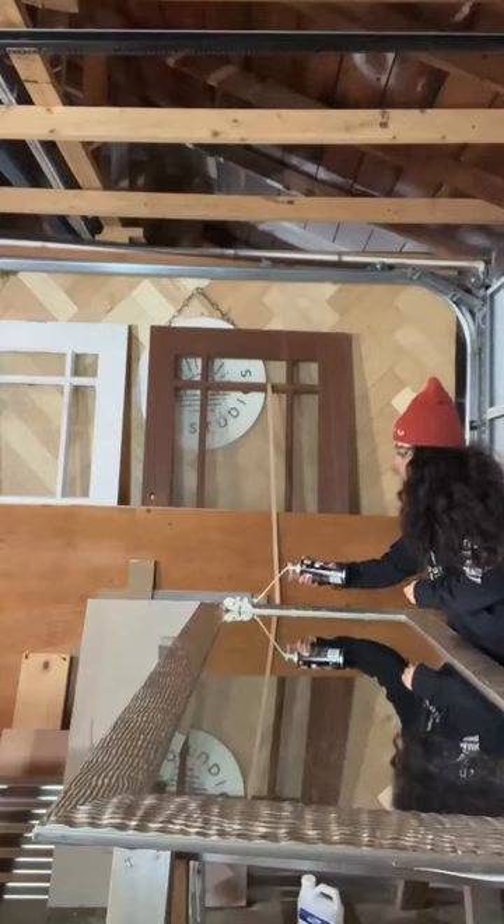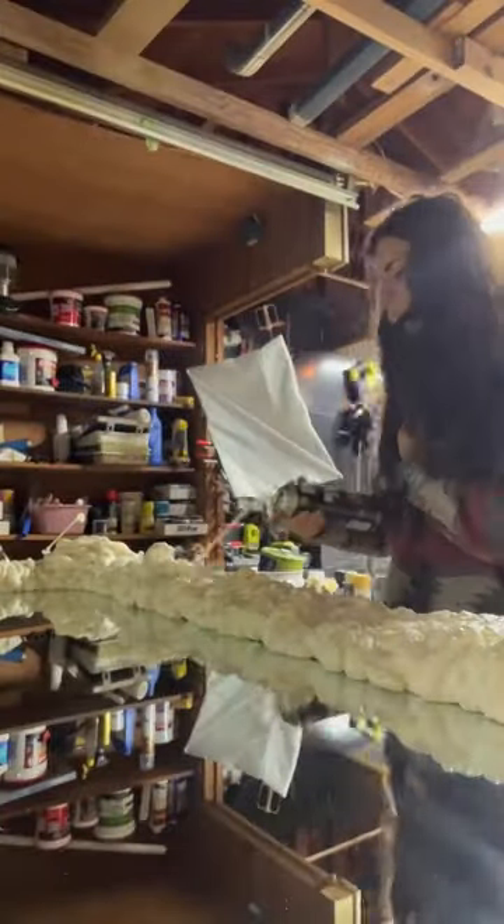I started by putting down a base layer of spray foam, and once that was dry, I went in to add the more bulgy forms. I didn't want it super bulgy like the inspiration image, but I also didn't want it flat, so we're making a happy medium here.